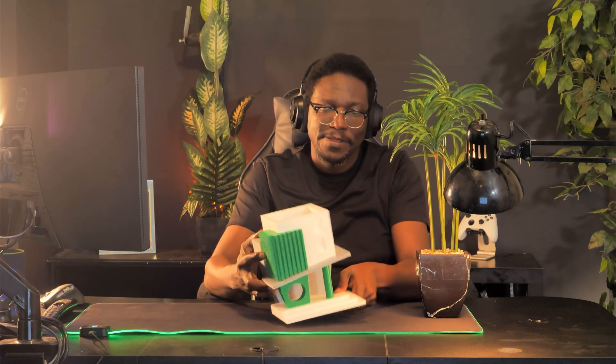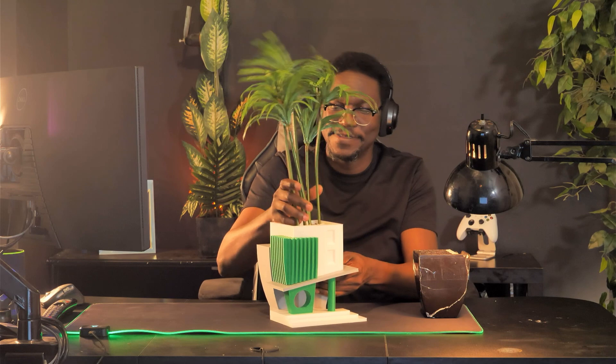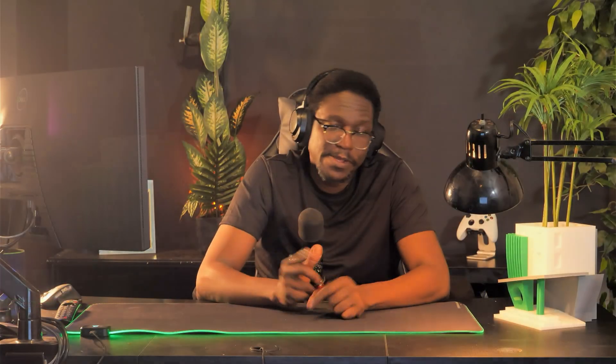We're going to be taking the measurements from this original planter here, we're going to be coming up with a new concept for a new planter, and then we're going to print this new concept. And then we're going to transfer from the old planter to the new planter. Over the last couple of weeks, I've been actually working on this project, going from concept to 3D modeling to 3D printing, and we're going to go through all of the steps that I did to create this very interesting looking replacement for my YouTube planter.